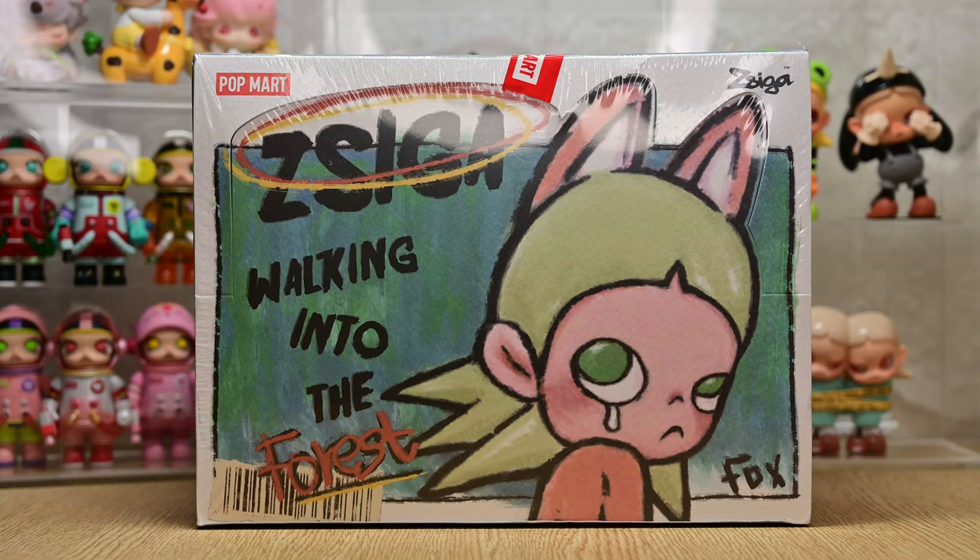Hi everyone, welcome back to another video. Today we're going to be unboxing Ziga Walking into the Forest. This is Ziga's very first series, but I only recently got my hands on it, so let's take a look at the lineup.